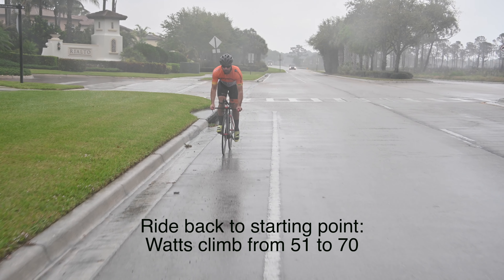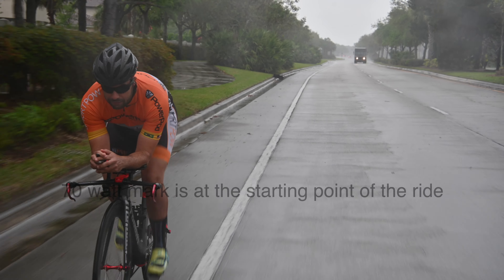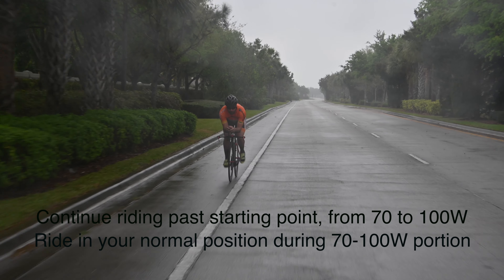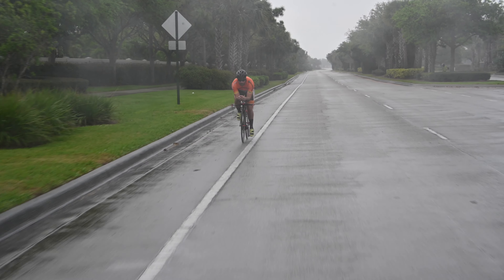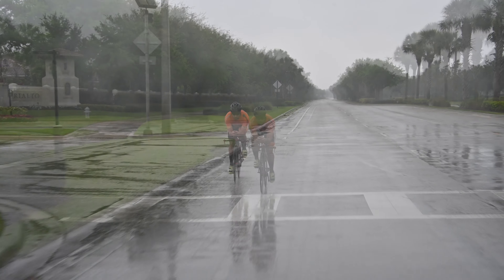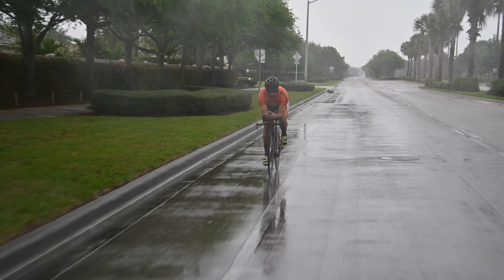I continue riding to the 70-watt mark, then continue until it reaches 100 watts. My Garmin's reached the 100-watt mark now, and I'm seeing a CDA of .231. So now I have a baseline CDA established. I can begin testing wheels, helmets, skin suits, position — whatever it is you'd like to do to fine-tune your bike splits on the courses.